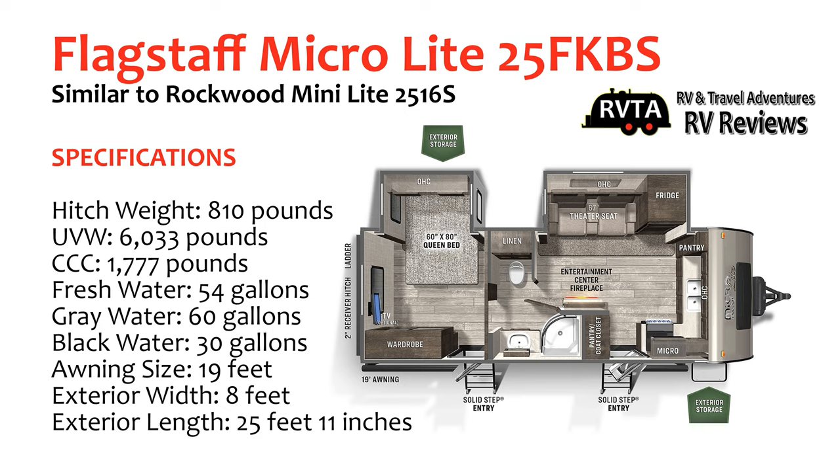The unloaded vehicle weight of this unit is a little over 6,000 pounds. Its fresh water is 54 gallons, gray water 60 gallons, black water 30 gallons. The exterior length is just under 26 feet.